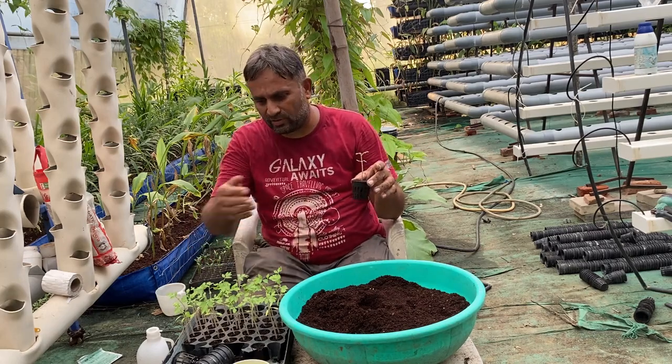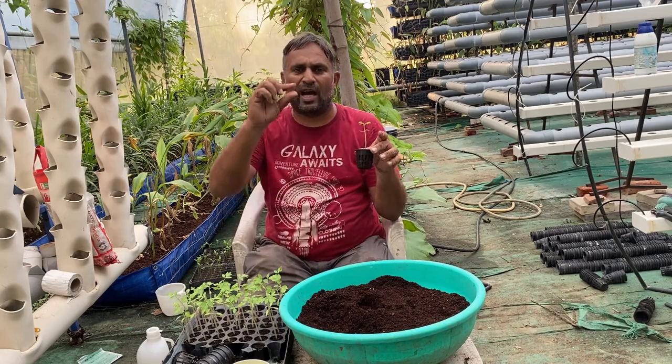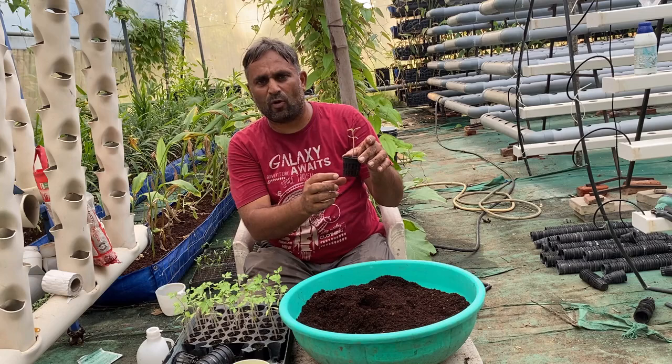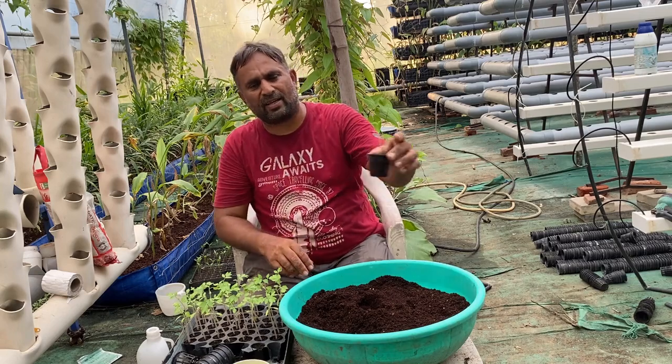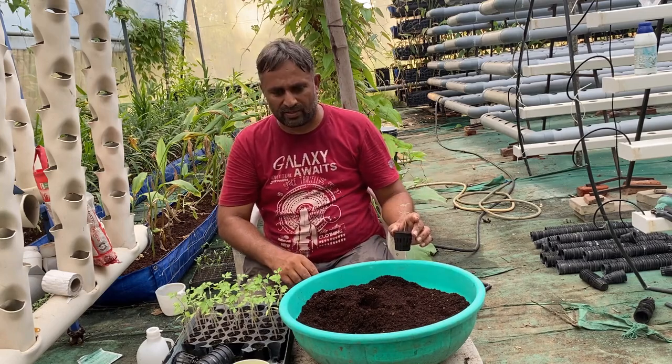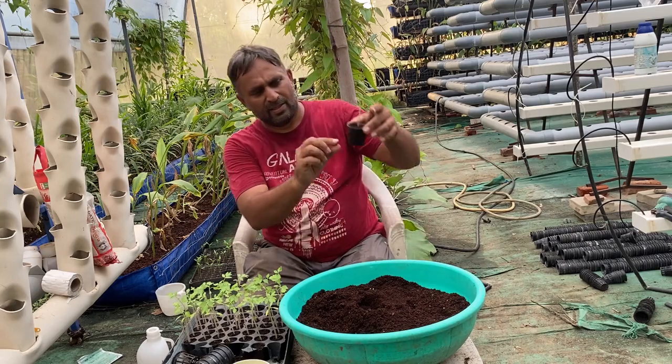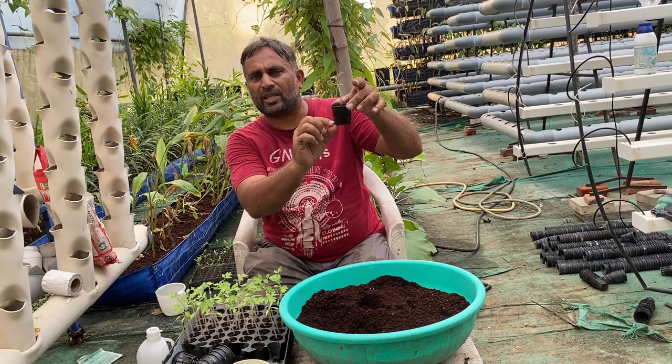We can now directly shift this plant to the buckets filled with water, or we can grow it for another two or three days in such a tray with just half a centimeter of water. That will allow the plant to absorb water, let all the side roots come out, and then we can shift it to the buckets.